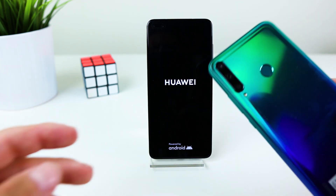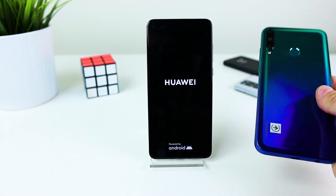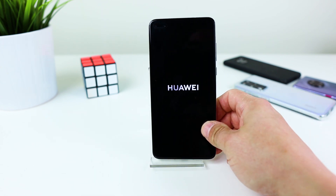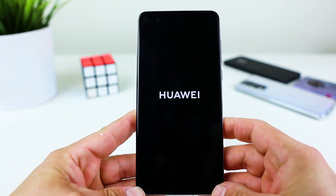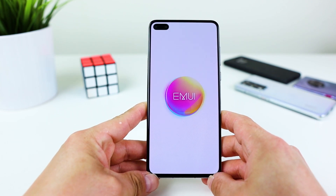By the way, this is the Huawei P40 Lite E — a very nice budget phone with a nice color. Now you have to wait. And as you can see, everything is ok.